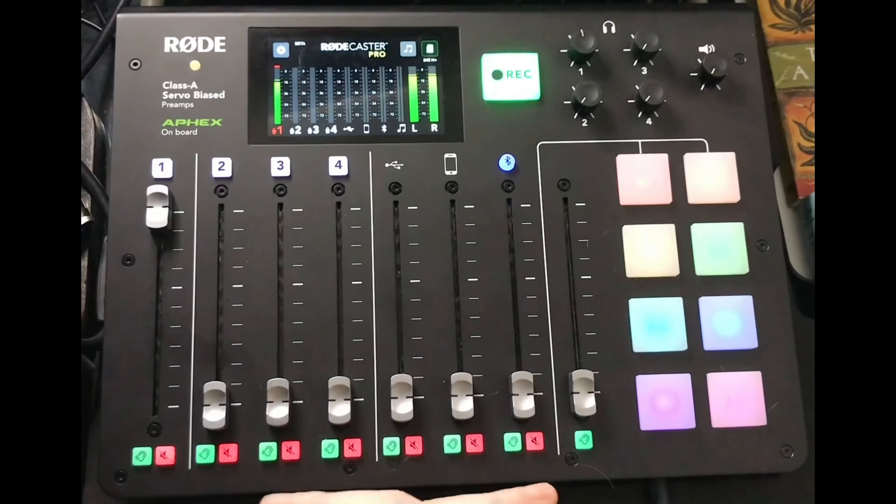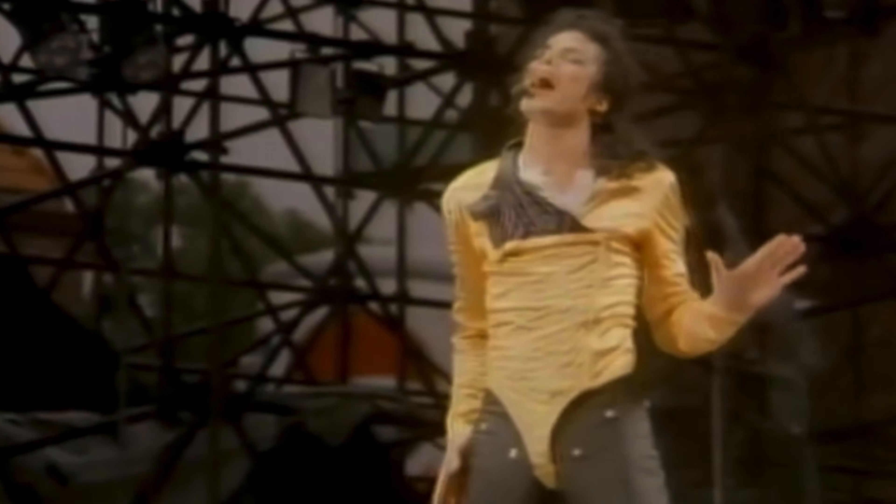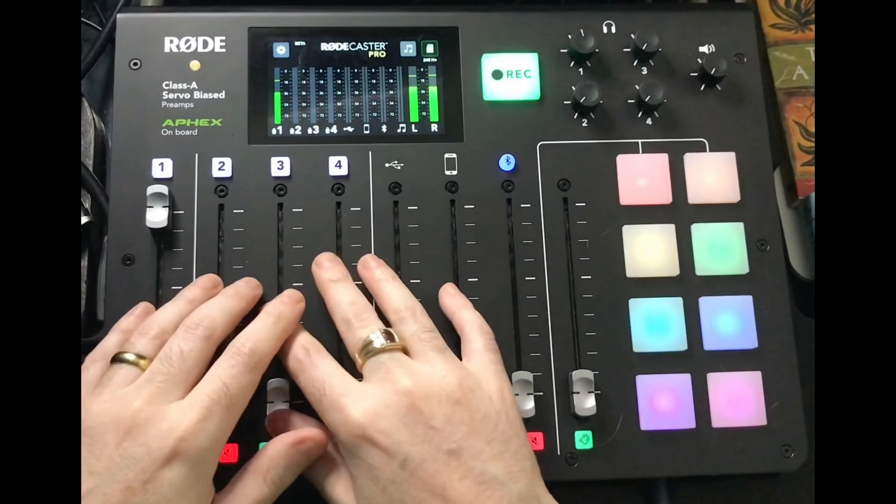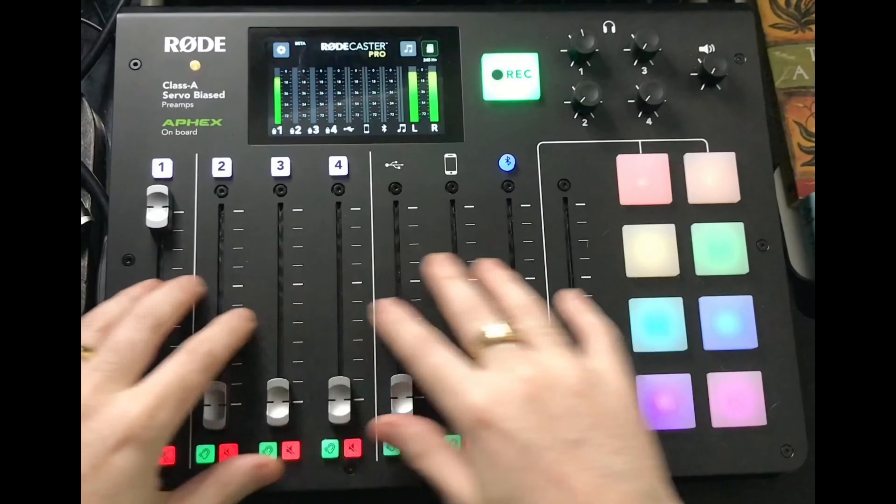All of the settings can be accessed through the touchscreen. This pulsating green button is the record button. You've got your headphone amplifier controls, your monitor out, and eight channels worth of inputs — the eighth channel being the built-in pads.